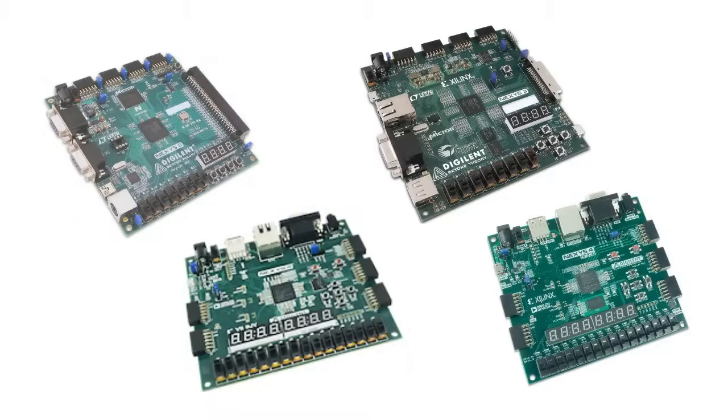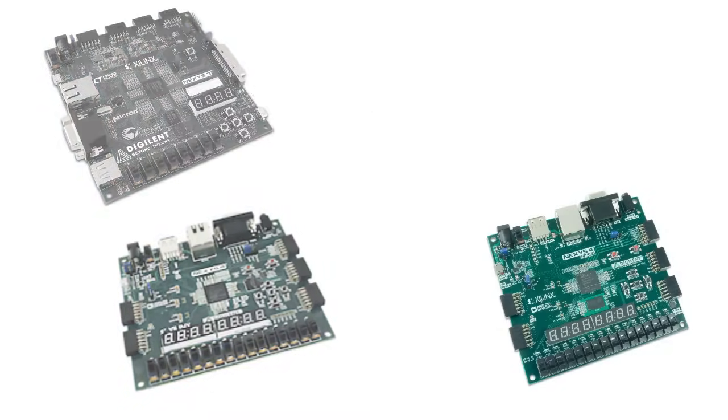Since cellular RAM is no longer available, we will be forced to discontinue the Nexus 2, Nexus 3, and Nexus 4 in the not far off future. We did a large buy of cell RAM right before it went end of life, which should keep our Nexus products available while customers are preparing for their discontinuation.